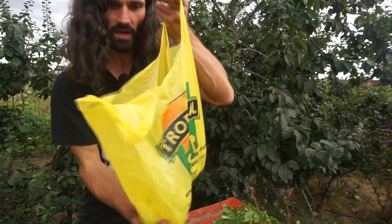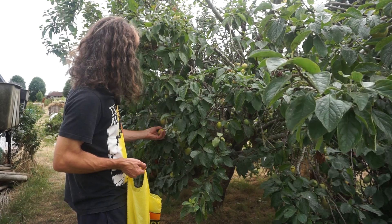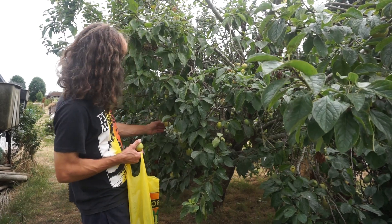We've got quite a harvest there so far — very happy. I'll show you in a moment. There's plenty more around this side too.